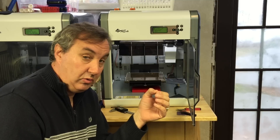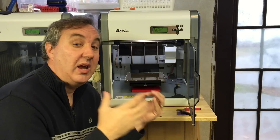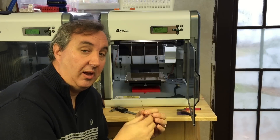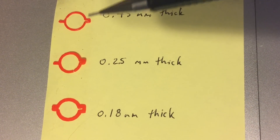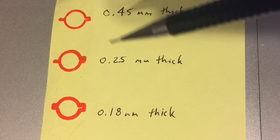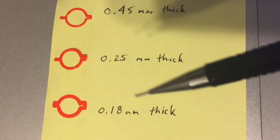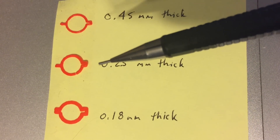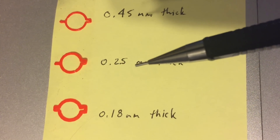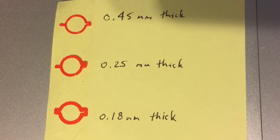I shoot for a 0.2mm height once that first layer is there. You can't measure it, so you have to eyeball it. I printed out three different levels: a 0.45 thickness — you can see how thin it is; a 0.25 thickness, which to me is the perfect thickness, a little bit wider; and a 0.18 thickness, which is real wide. The 0.25 is what I shoot for. I adjust for this at the start of the print.